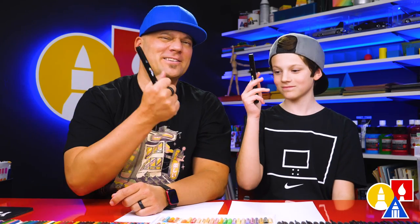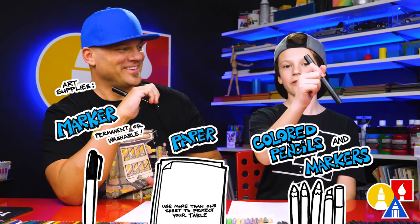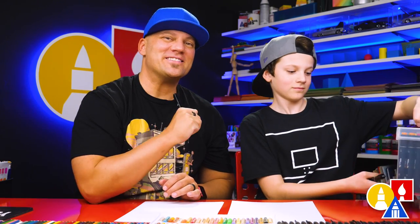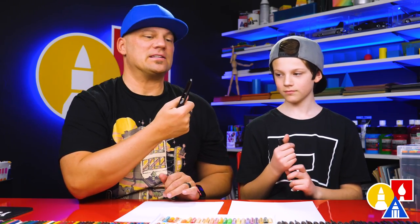We hope you're going to follow along with us. If you need something to draw with, we're going to use markers. You also need some paper. We're also using markers to color with — our Art4Kids Hub markers. So if you're using the same set, you can follow along with us using the same colors. We're also using marker paper to draw on. That keeps our markers lasting longer.